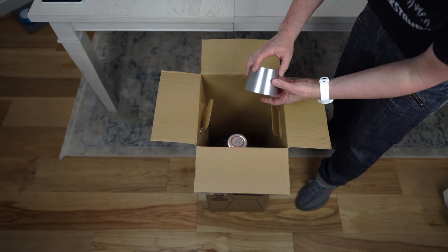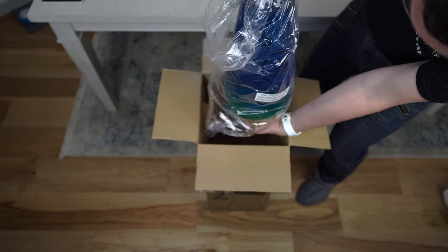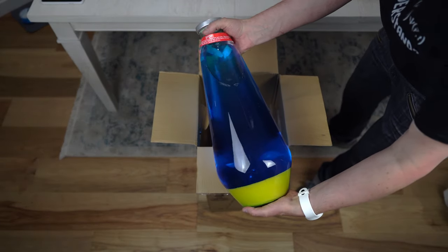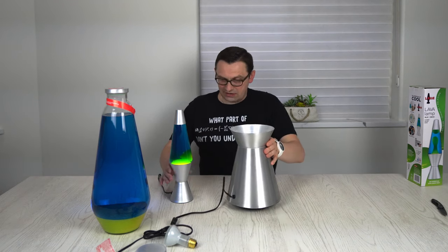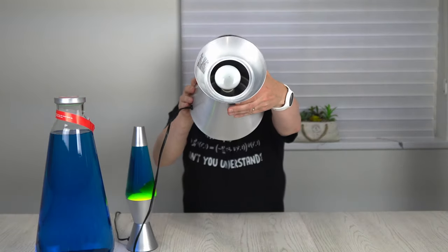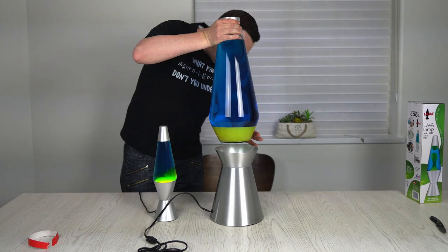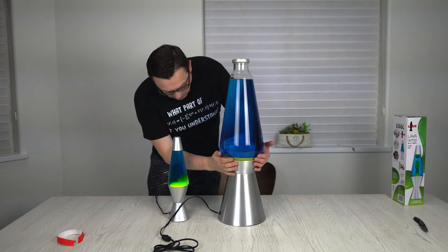I'm pretty excited to see this lamp assembled. There is the thing right here — it's heavy! Look at this one. This bottle is enormous, check this out. This is the base — that's crazy. And here is the lamp, so I'm going to put the lamp in, right here. And now let's set this bottle on top, right here. It fits pretty well, actually.